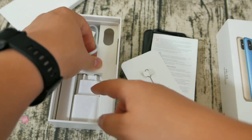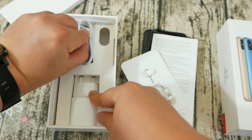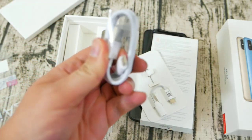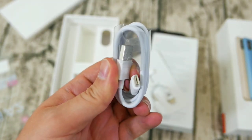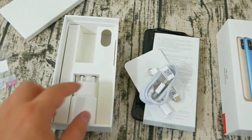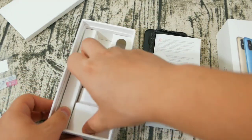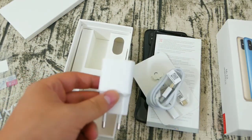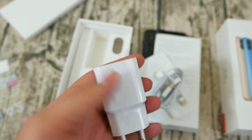Besides the package, there is a silicone case — a rather good one — the USB Type-C converter, SIM tray pin, a very tightly packed USB Type-C cable, and of course a European-type plug charger. I did read somewhere that the A2 features quick charge inclusion like Qualcomm Quick Charge 3.0, but it appears that the charger inside the box does not. It says it's a 10-watt charger rather than the 18-watt that Quick Charge 2.0 should offer.